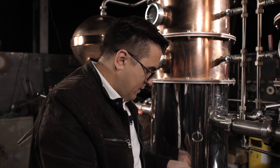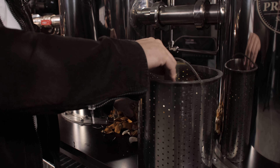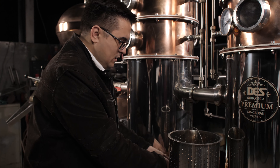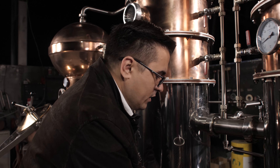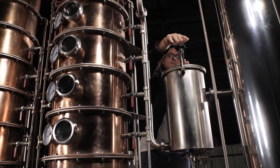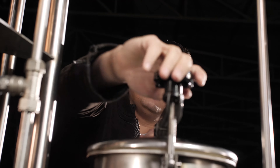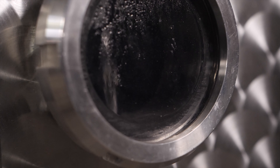500 liters. Today we are making gin. This is the gin basket — it's the place where you put your herb and spice mix so you can infuse the distillation with aromas typical for making gin. You should fill it up two thirds of its capacity, and that's what we are doing right now.